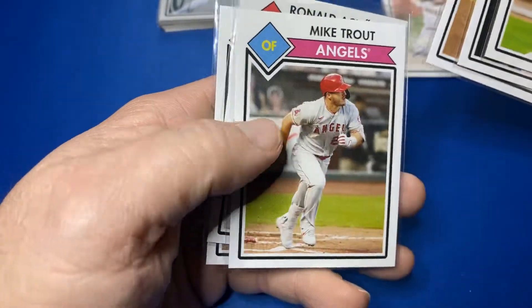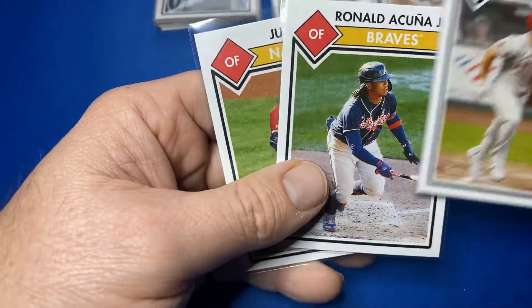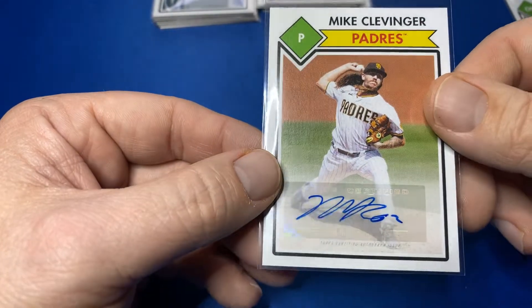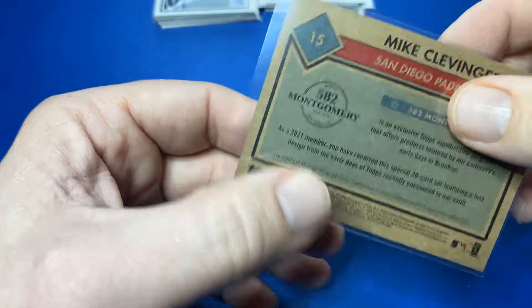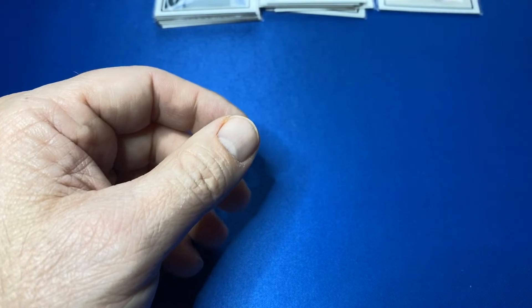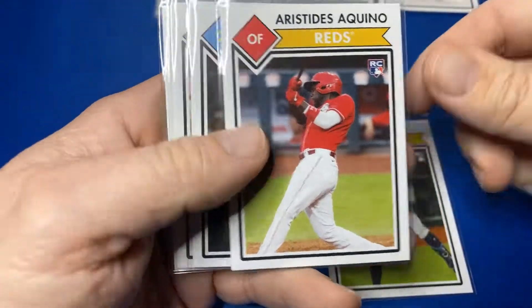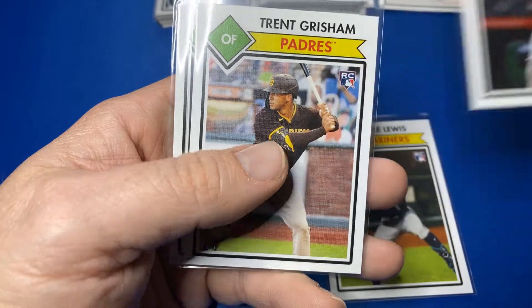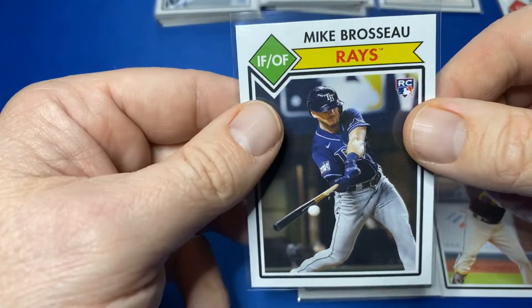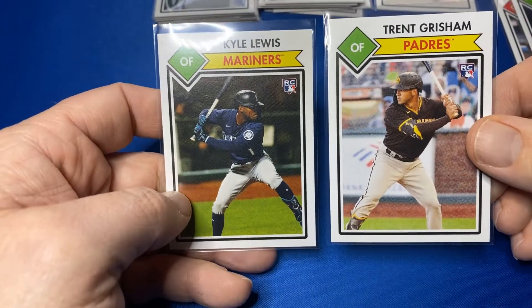Recapping here: Freeman, Bellinger, Glaber — we saw those. The Mike Trout, the Acuna, and the Soto. Got some big boys there. And then we got the Clevenger auto — sticker auto. And then let's look at the rookies: Austin Nola, Kyle Lewis, Aquino — obviously the Nico is going in the PC. Trent Grisham and Mike Brasso. The two big rookies right here: Kyle Lewis and Trent Grisham.